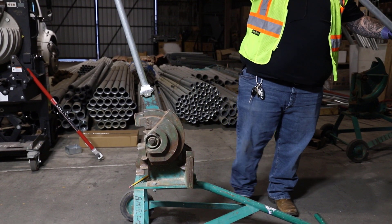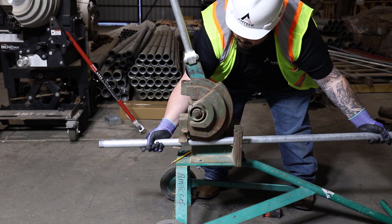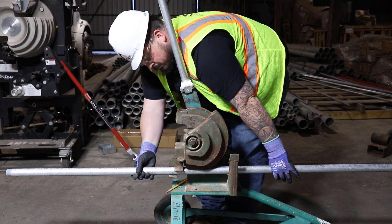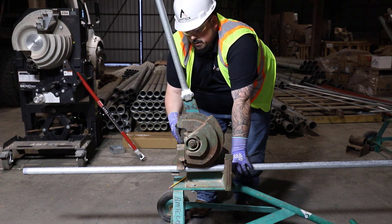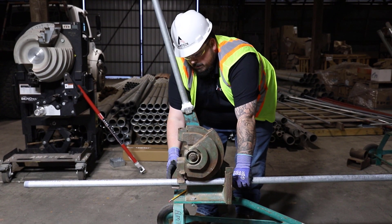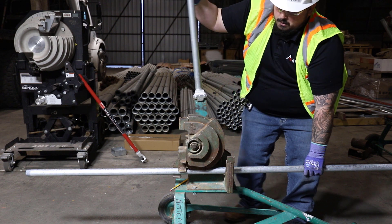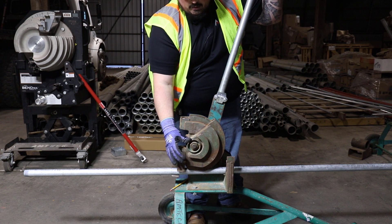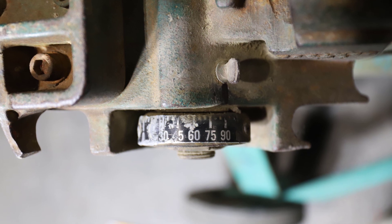Once we have our mark on our conduit, let's get it set up in the bender. On our hand benders we were making sure our mark was on the arrow, but on these we just have to make sure it's right on the front edge of that shoe. Once we get that in there, get it nice and tight so it doesn't move around. Our next piece is the gauge on the side — we have a nipple on the top of this bender that shows what angle that's going to be at.